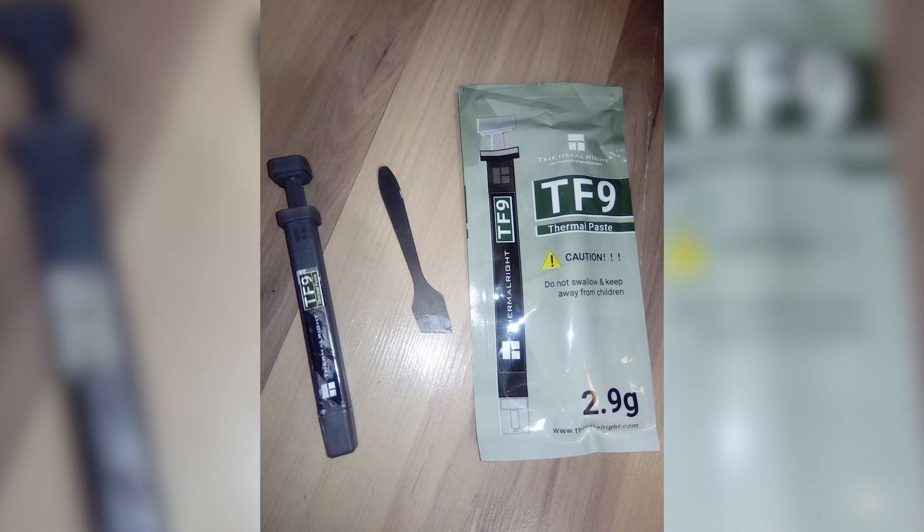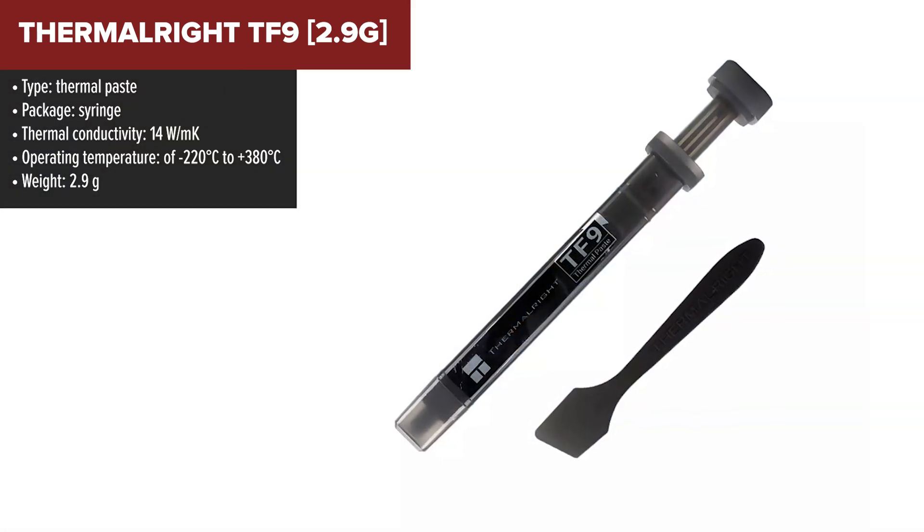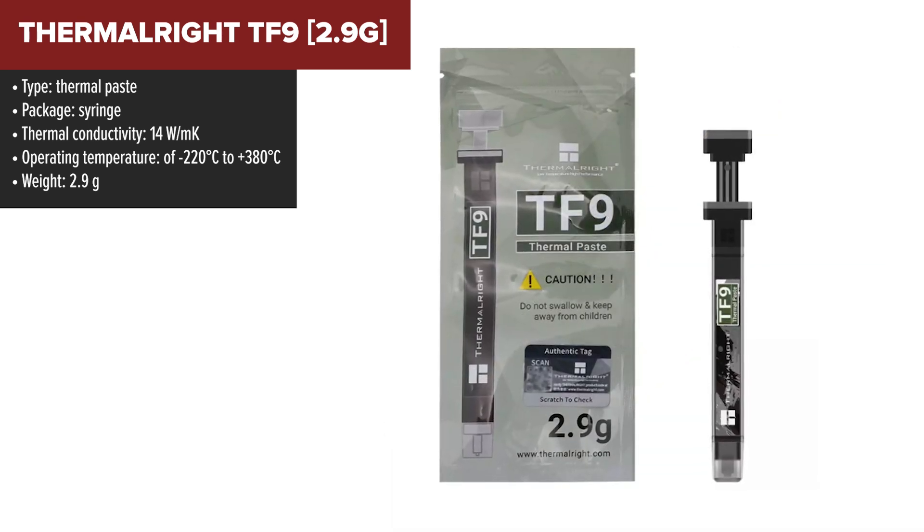The Thermal-Right TF9 stands out in the market for thermal paste, primarily due to its excellent thermal conductivity rating of 14 watts per meter Kelvin, ensuring efficient heat transfer from CPU and GPU to cooler.